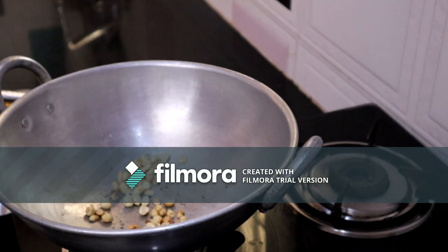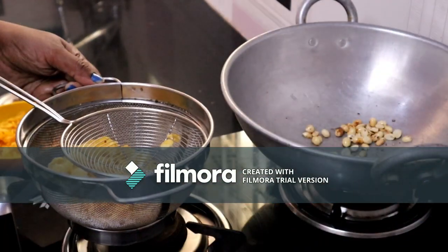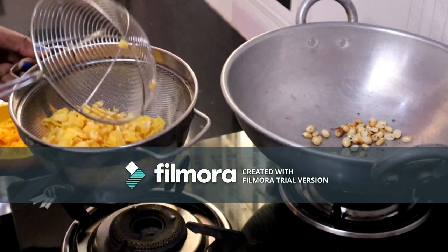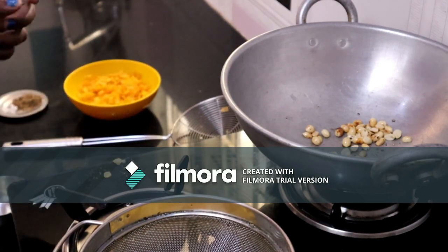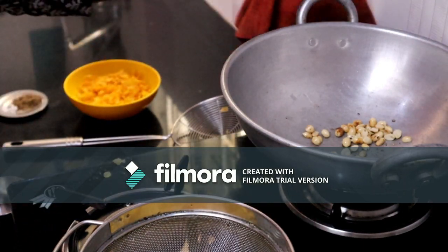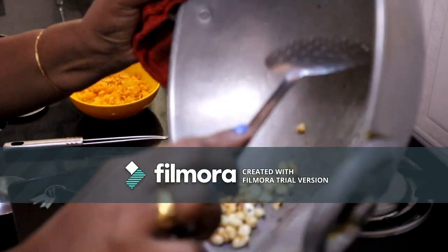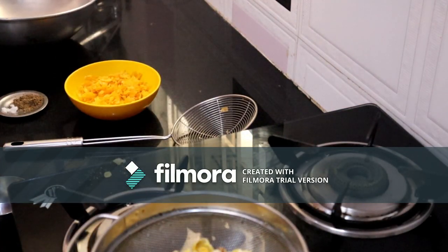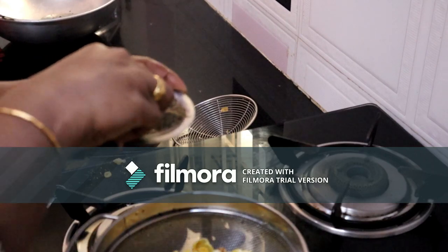Now I put this in the pan and add it to the pan. This is a very simple snack. I will apply a little heat.